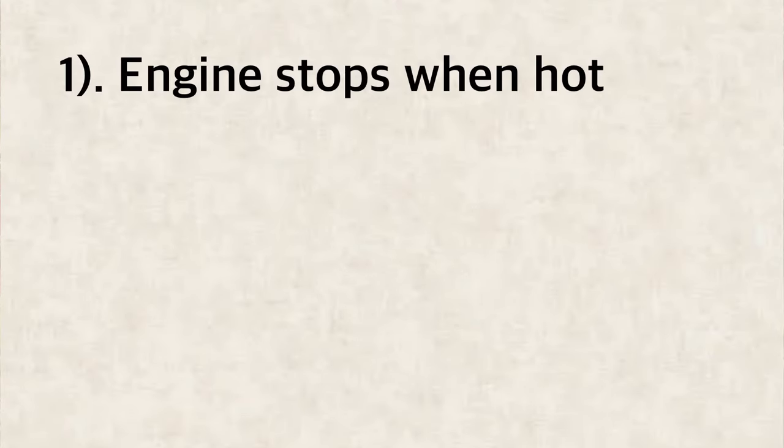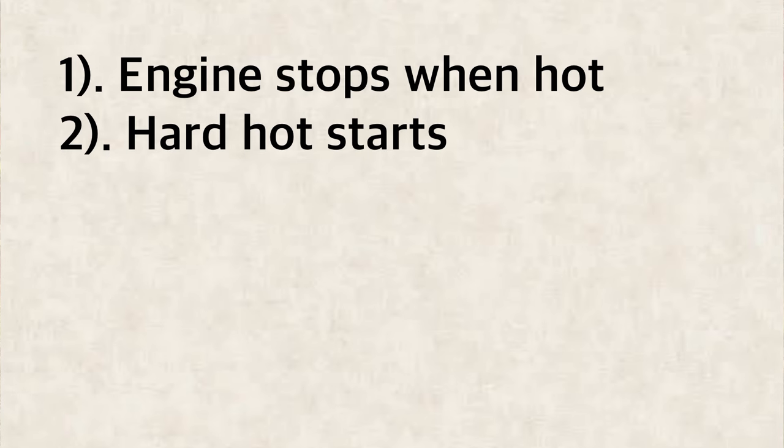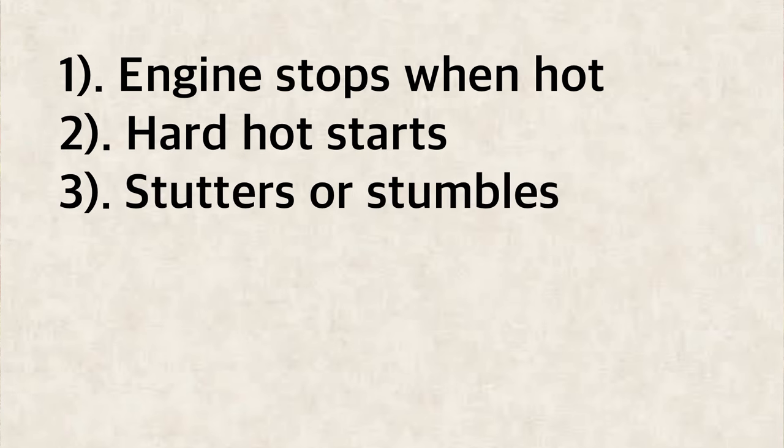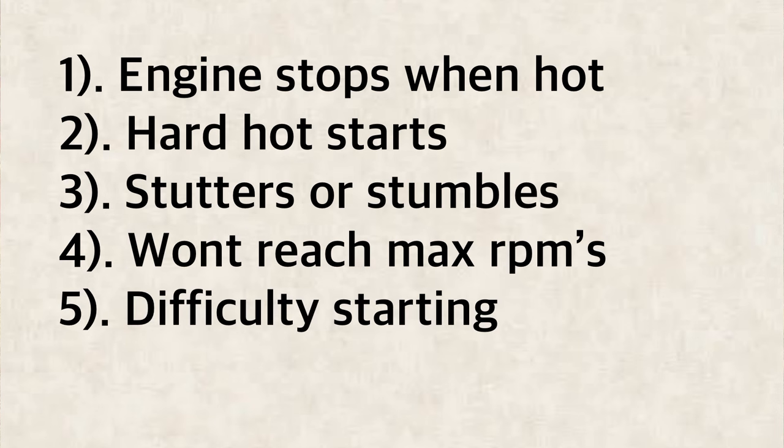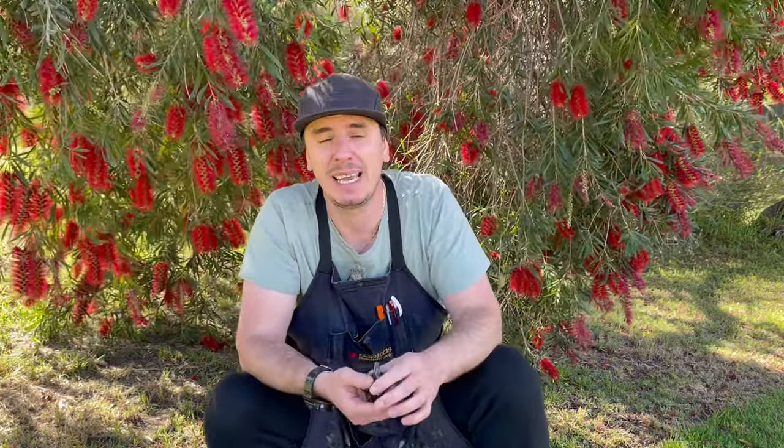Here are some symptoms to look for when diagnosing a spark issue: the engine stops when hot, hard to restart when hot, stutters or stumbles at higher RPMs, can't reach full RPMs, and hard or inconsistent starting. Note that these symptoms can be attributed to the ignition coil itself but also to all other parts that make up the ignition circuit — spark plugs, grounding wires — everything has to be taken into account. On the topic of spark, I've done a video on my favourite spark tester. I hope you enjoy that and until next time I'll catch you soon.